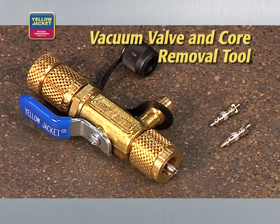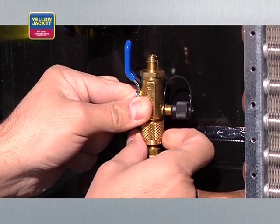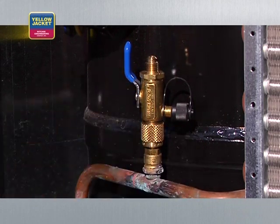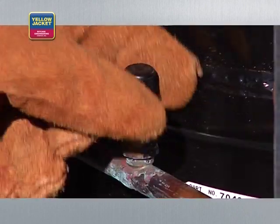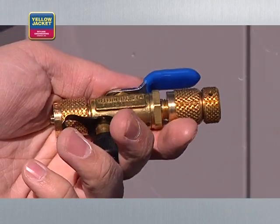Every technician should have a pair of vacuum valve and core removal tools. This tool allows you to remove Schrader valves from the system and evacuate through unrestricted lines for a faster and higher vacuum, which can save you a minimum of 30% in time — definitely a key tool for the job. If your system has both high and low side ports, use a vacuum valve and core removal tool for each port. Ask your wholesaler about similar tools for use with R410A systems and mini-splits where the fittings may be different.